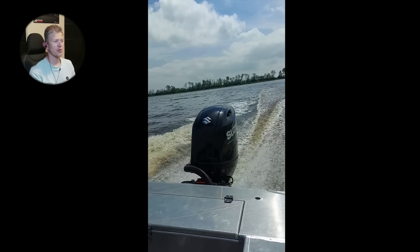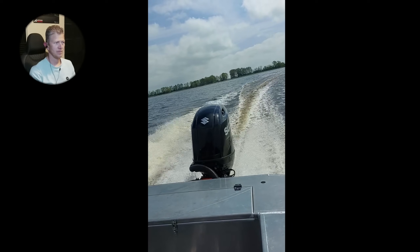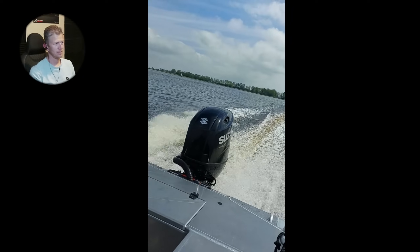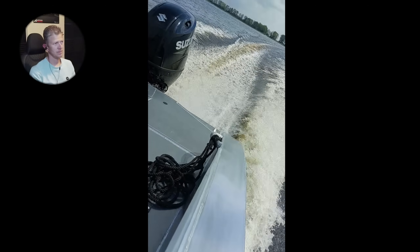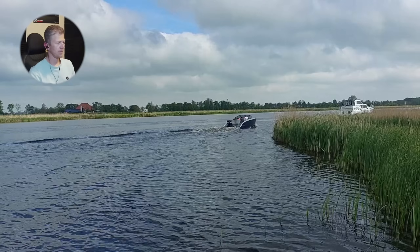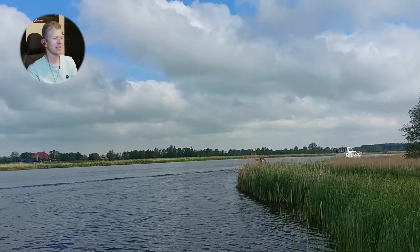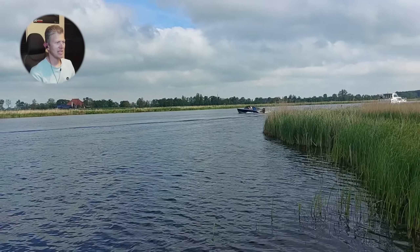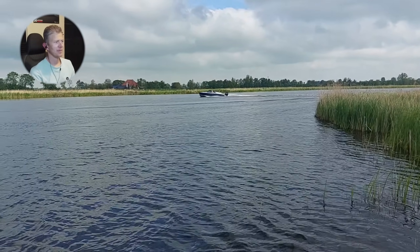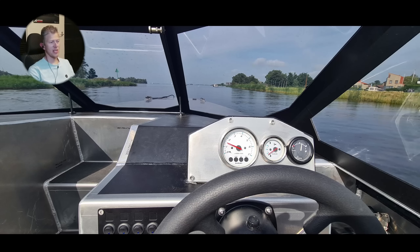Here we go — full throttle. Here's some other footage from the side — we're accelerating gently and it's just planing so easily. As you can see, if you just sit down and relax you can have this great view of where you're going.